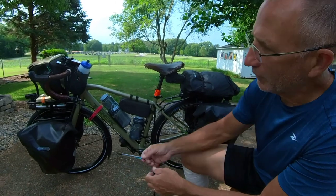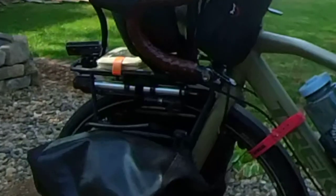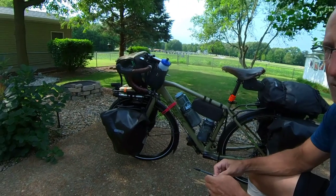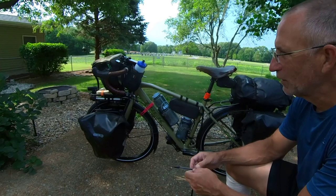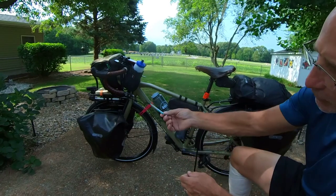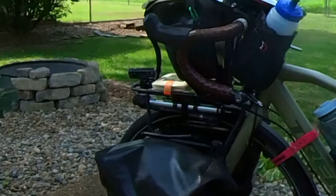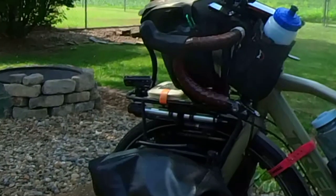Up front I still have my air pump mounted underneath the rack — it worked well last year, there are some issues with placing it there but I've learned how to compensate. The little white thing underneath the handlebar bag is a light for inside the tent to illuminate that area, and the thing up front is the light for the front of the bicycle.